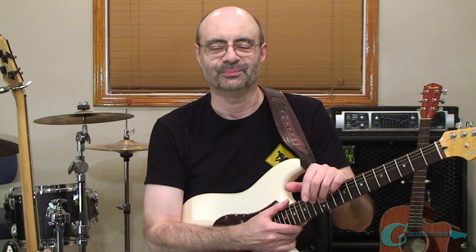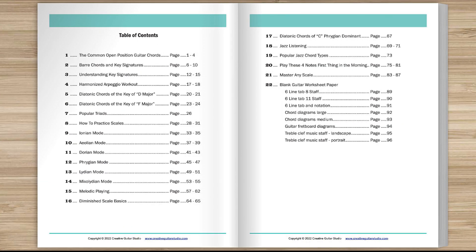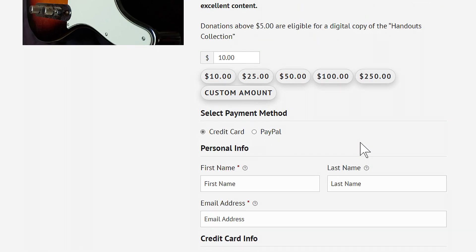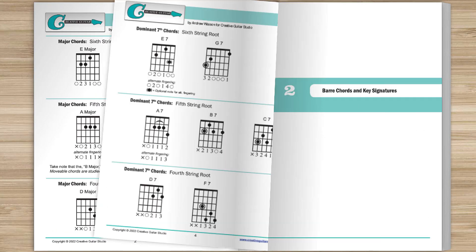But first, before we get started, a quick word about my Handouts Collection ebook offer. Do you want an amazing guitar book that's perfect for any guitarist at any level? Here's how to get yourself a copy of the Creative Guitar Studio Handouts Collection ebook. It's easy to do with any donation of $5 or more made on the CreativeGuitarStudio.com website. You'll instantly receive a copy of this 100-page guitar lesson ebook.